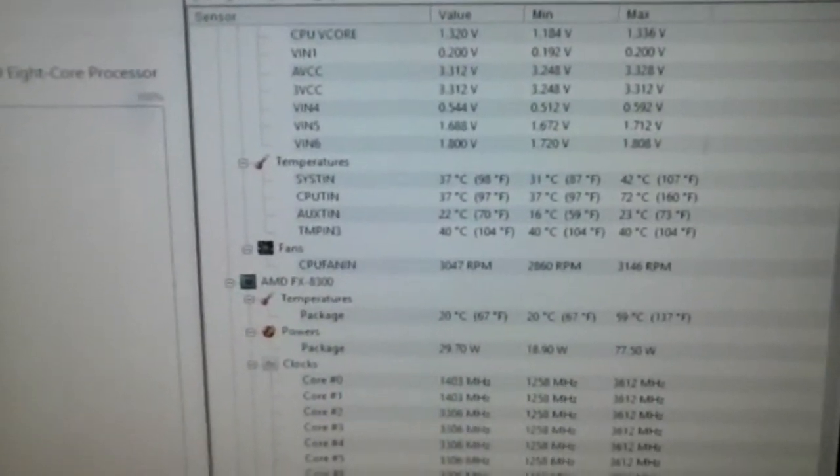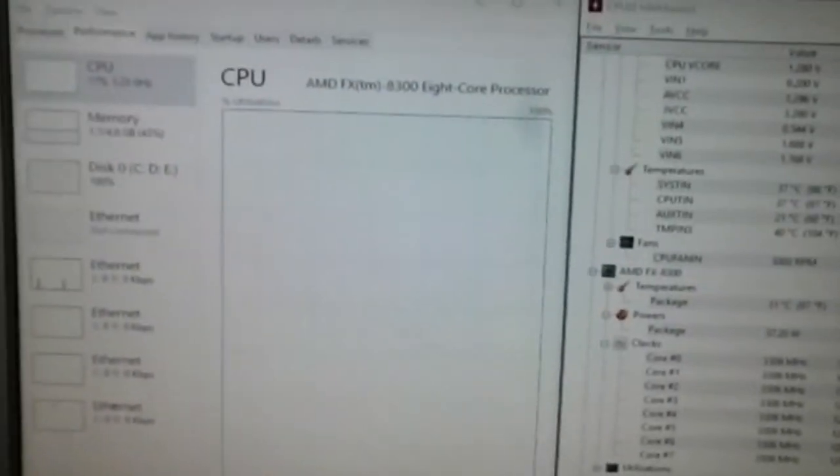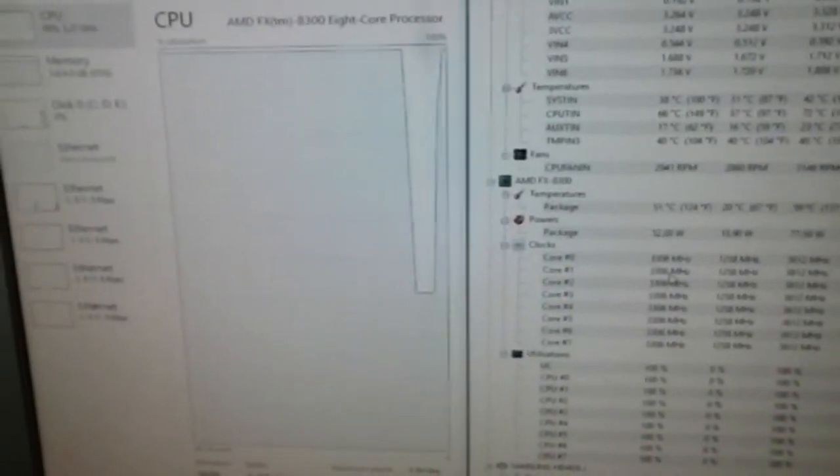Now let's show you the test to prove this actually works. We go to the computer — it's live, I'm not pausing. We have HWMonitor to see the temps and we have an FX8300 8-core CPU. We're going to use Prime95 to stress the CPU. The PC is pretty cool right now and we'll see how long it takes before throttling starts — it's actually pretty quick.